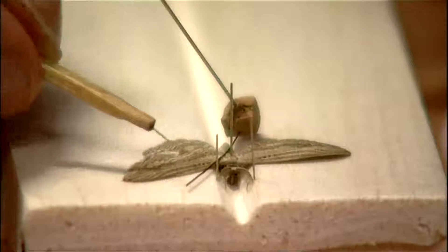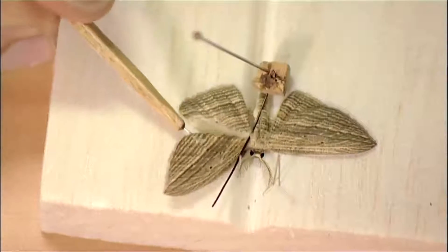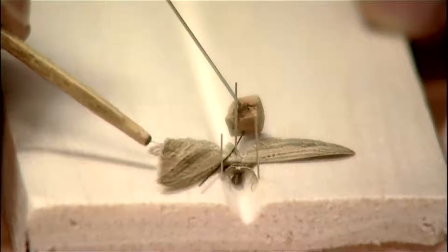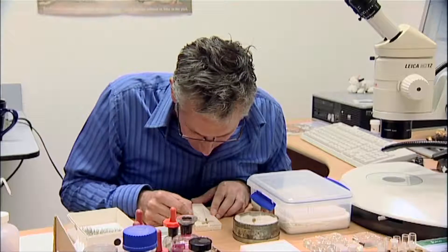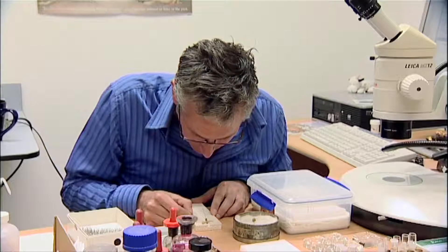Now that the wing is braced at the bottom, we can use this little needle. We put that underneath the wing and we just gently ease the wing forward until the hind edge of the forewing is at 90 degrees to the body of the moth.